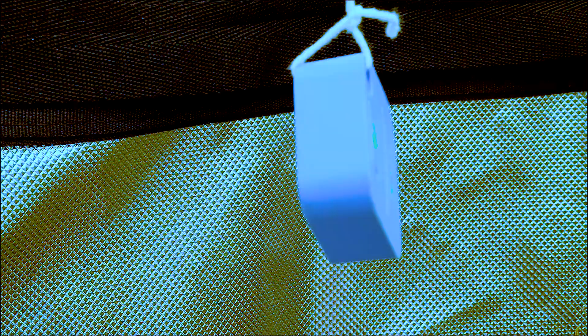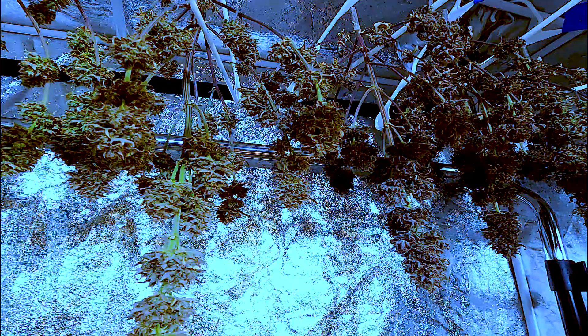In order to get that top shelf flower, we have to be diligent in managing the drying environment. Drying them right in this 2x4 makes it easy to do that, since it's in a room with an air conditioner, humidifier, and dehumidifier. All these units keep the environment on point and I monitor everything using a Sensor Push. It allows me to check the temperature, humidity, and VPD in real time on my phone.